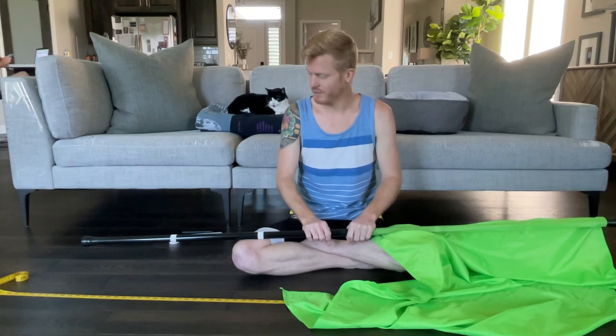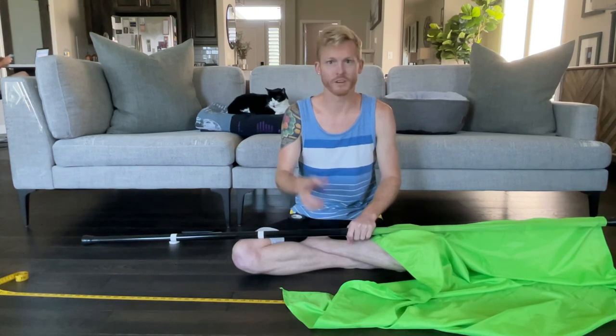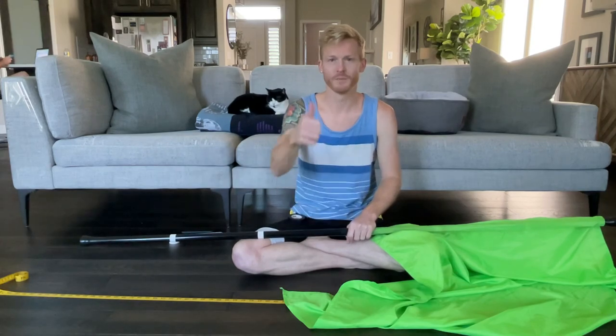I hope that helps everyone who watched the video. I look forward to seeing you in my other videos for a rifle taping instruction tutorial and a saber one. Best of luck, guys!